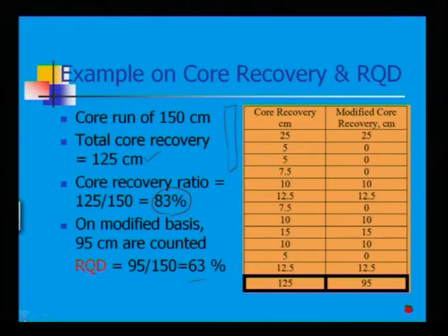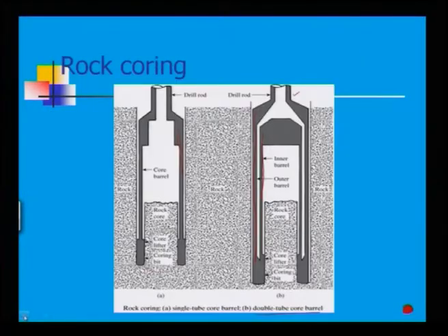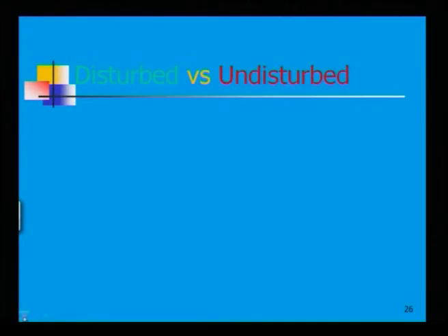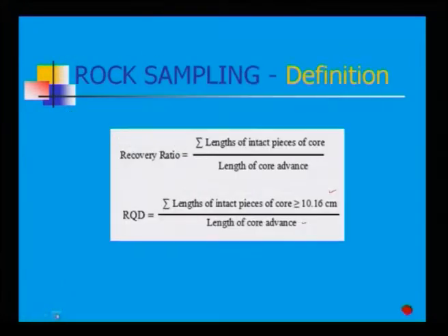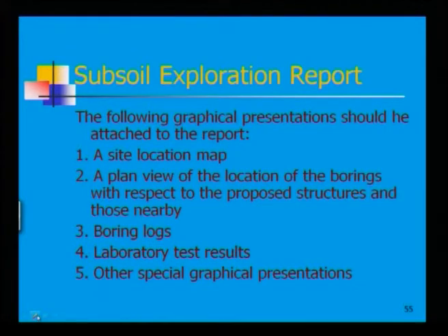This covers how you drill rock using a drilling bit — whether by diamond coring bit or tungsten carbide. Now we will move to one more topic: how to produce your soft soil exploration report.